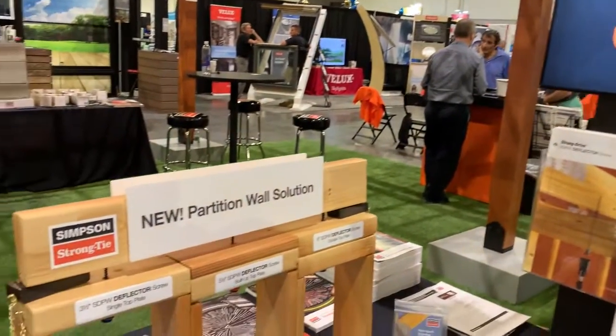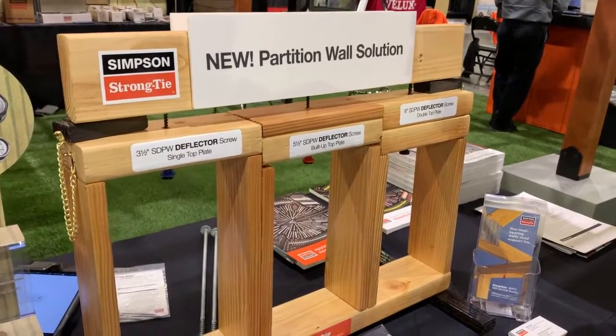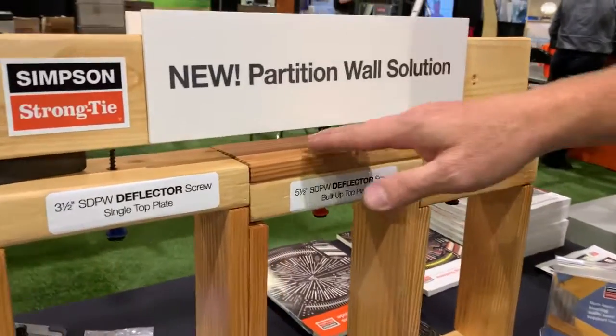This is the SDPW — it's a brand new product for us. We call it the deflector screw, and it takes the place of traditionally a clip, something like the STC, that allows a truss that's bearing on an interior non-load bearing wall. So what you can see from our display is we've got this partition wall here in place.